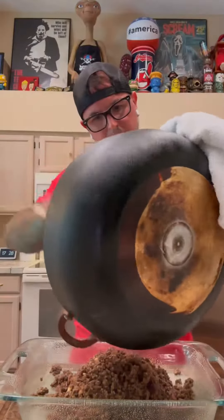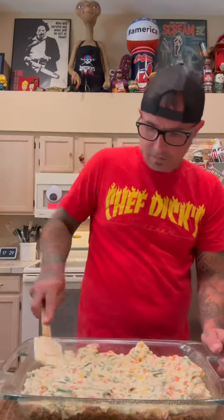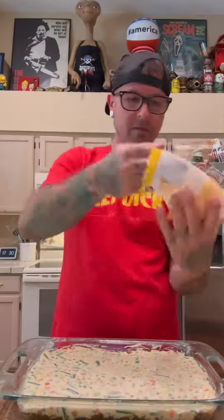Now it's time to put our ground beef mixture in. Don't drain the grease — that's where the flavor is. Now we take the cream of chicken soup and vegetable mixture and put that right on top.